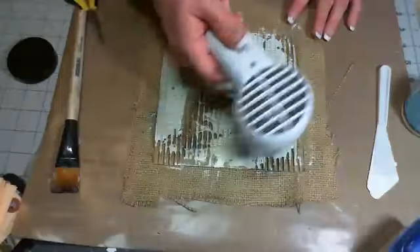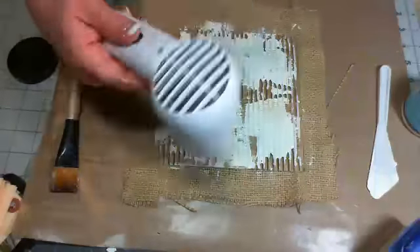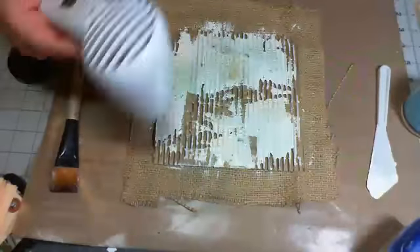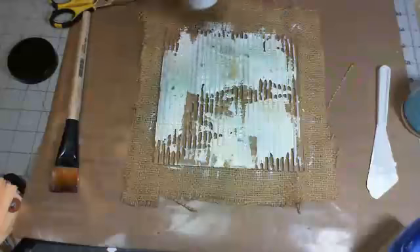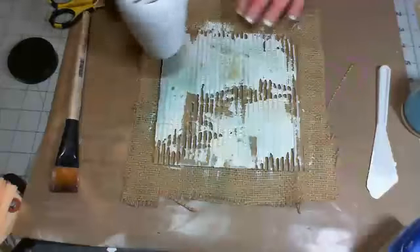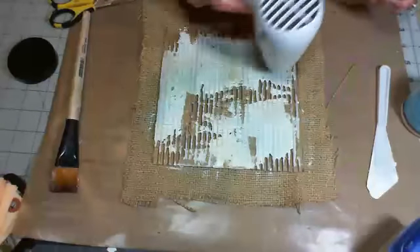Canvas Corp and Prima both have burlap sheets — there are a couple of companies out there. I just buy it by the bolt because I love it. Does anybody have any questions? I think it's been pretty self-explanatory. Once this is touchable I'm going to flip it over.